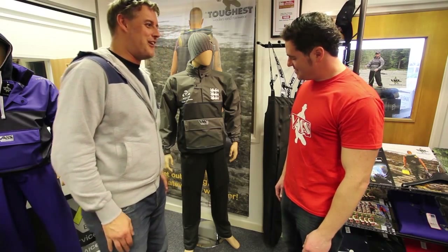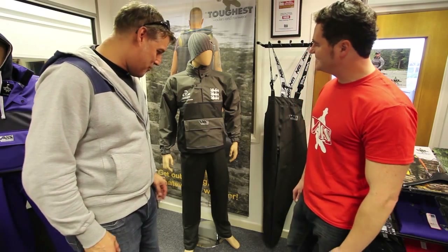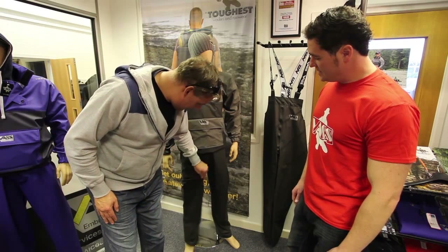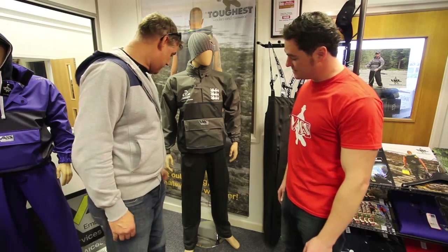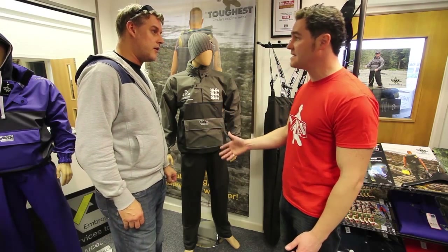All right Chris, notice this little fella standing here — we've obviously talked about the smocks and stuff. Are these trousers or are they Salopettes? Yeah, they're Bib and Brace Salopettes, so yeah they go with the Team Vass theme.